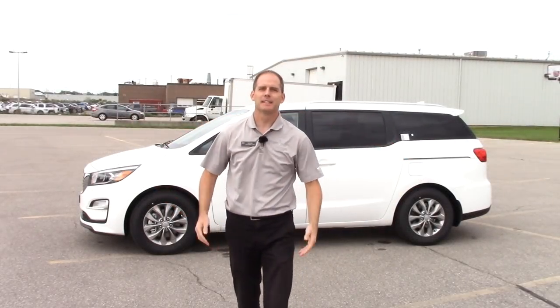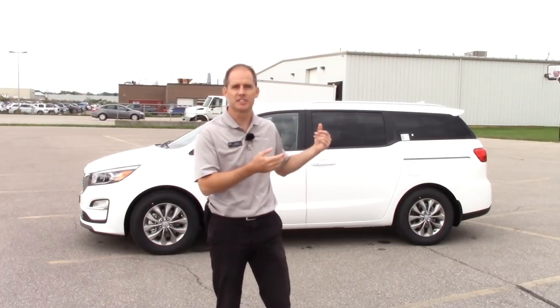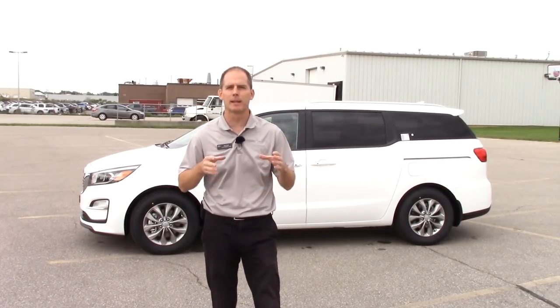Hey everybody, it's Peter from Brand for Kia and today we're going to talk about something that came directly from your comments on our YouTube channel. People wanted to see how the seats work in the Sedona for storage capacity, how they go up and down and some of those features. So we're making this video just for you because of your comments.